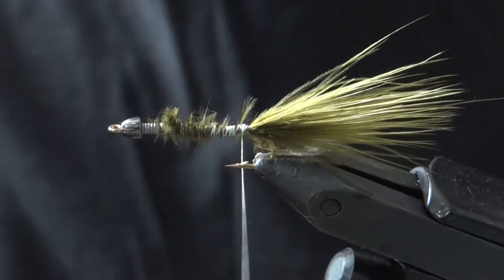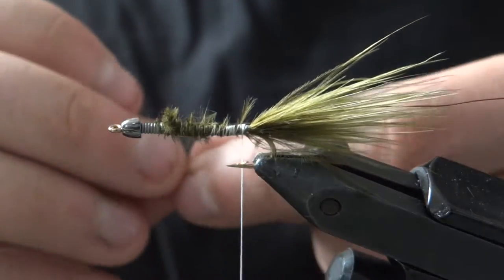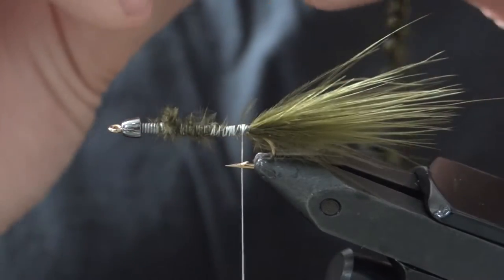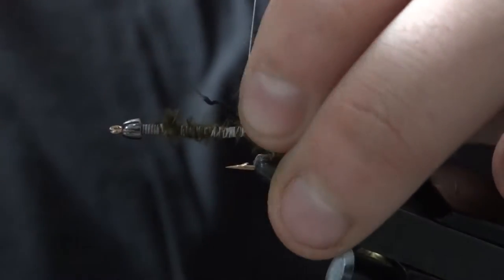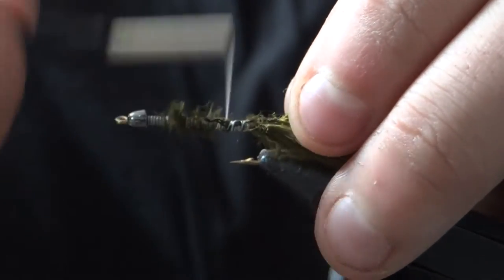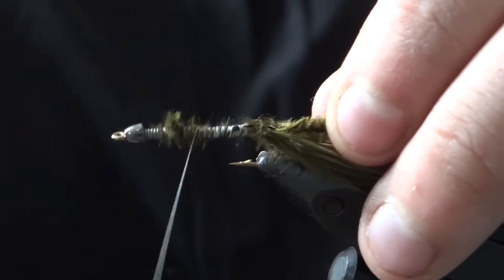Now we're going to tie in a little bit of chenille. What I did was pluck some fibers off to get down to that core material and tie that in. This allows you to keep the bulk down and not build up so much thread bulk towards the back.